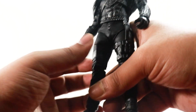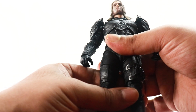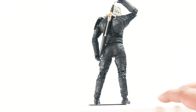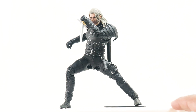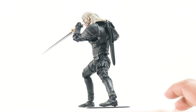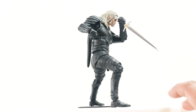The articulation is okay — not the greatest, they could have done so much better — but the sculpt of the figure kind of makes up for the articulation shortcomings. That's what happens with most McFarlane figures. All in all, that's what we get as far as articulation is concerned. Now let's have a look at some comparisons.